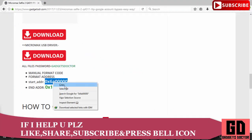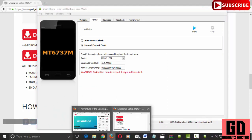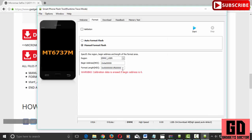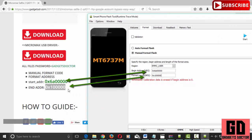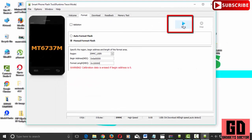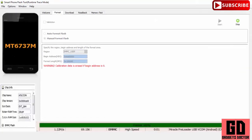Now click the Start button. Press and hold the Volume Up key and connect your device to the computer. Now wait for it to finish. Now disconnect your phone.